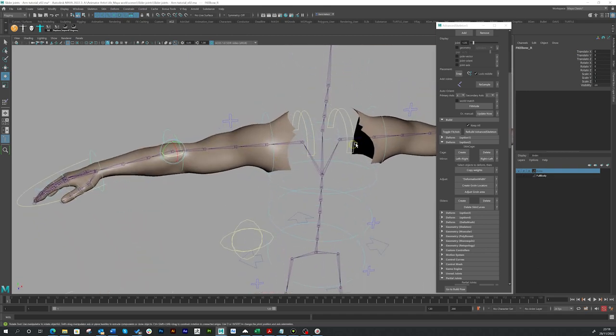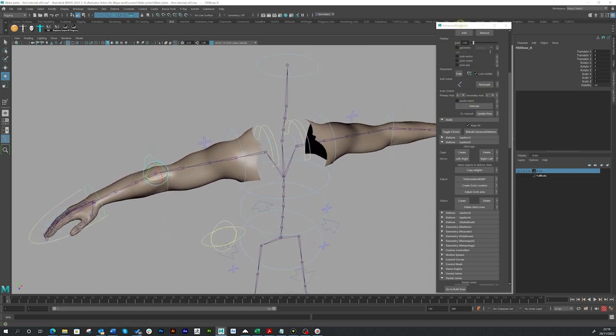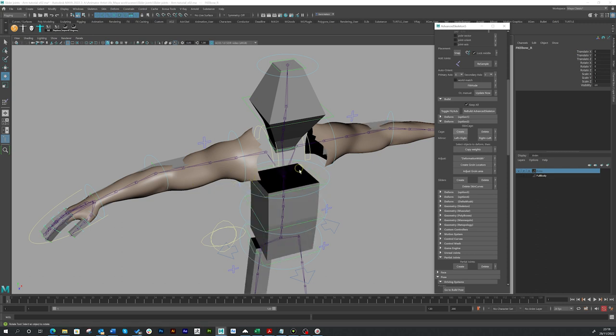Let's check the deformation of a standard skinning we get from using a cage. Go to your Advanced Skeleton menu — you'll probably have that on your shelf — then go down to deformation and use option two, just like in my previous videos where we set up a skin cage. We're going to take this a little bit further. Let's just create a skin cage now; it's going to create it for the whole body, which is fine — we don't need the leg joints but it's quick to do.